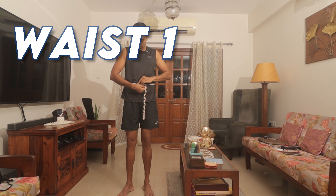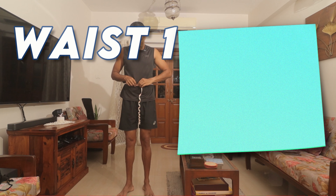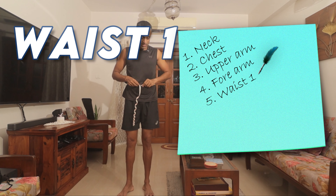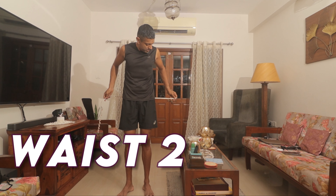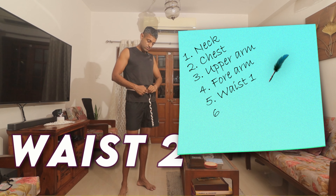Similarly for the waist, I'm going to take one right at the level of the navel. My navel is here — I'm going to take it right over here. Make sure the tape is straight all around and not angled down. Then we are going to come down exactly two inches below the navel and take a second measurement.